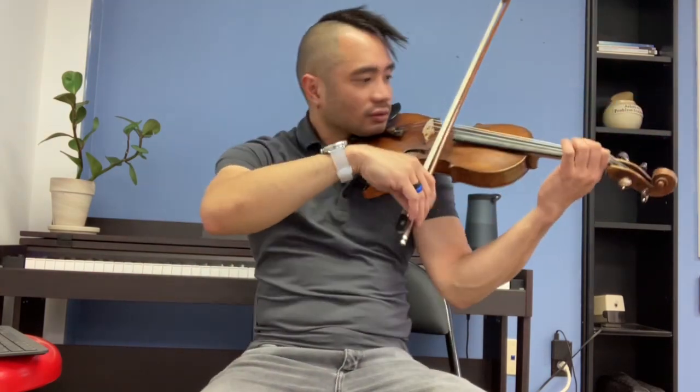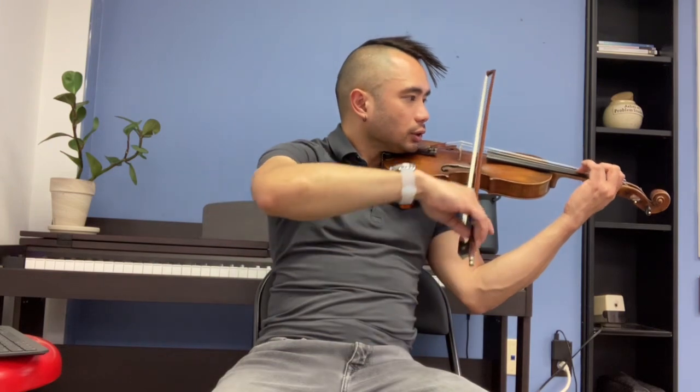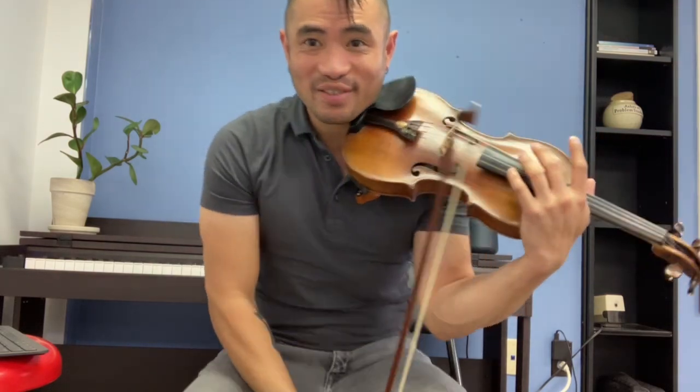One more lift, up bow, long bow, and then here we go. Get ready for the next one.